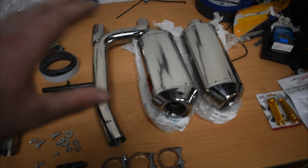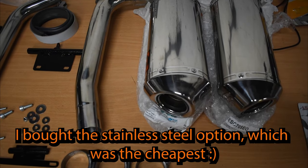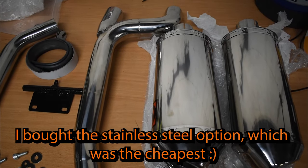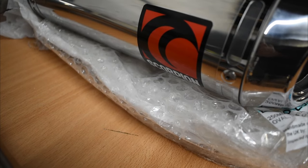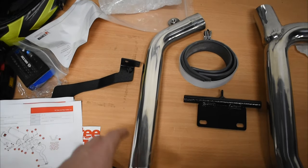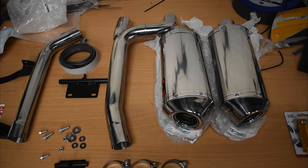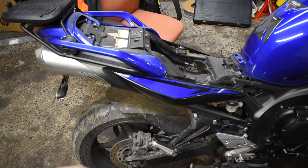If you were to buy this kit, everything over here is what you'd receive. You have the silencers which have a really nice Scorpion detail on left and right, and all the fitting pieces. I also got the catalytic converter delete link pipe because someone cut out the original before I bought the bike — it was just rusty and horrible.